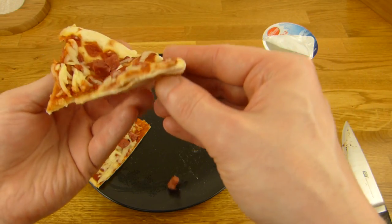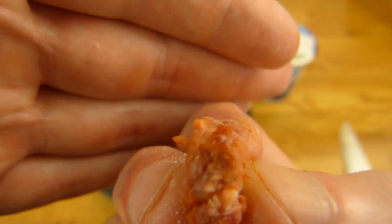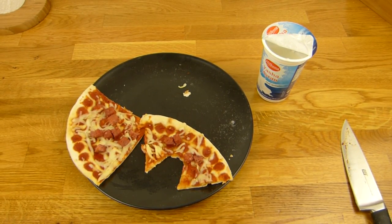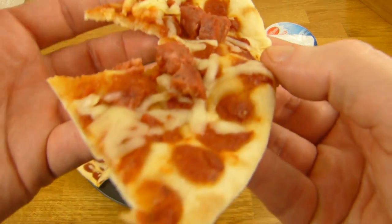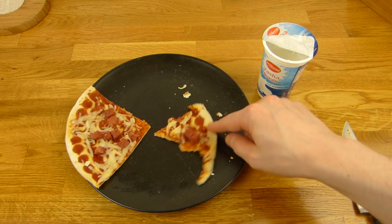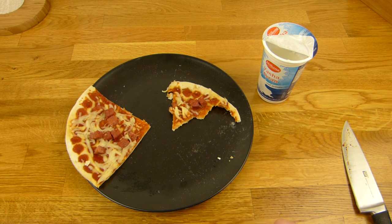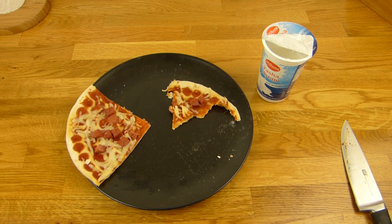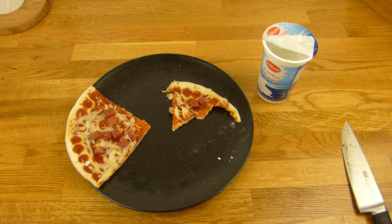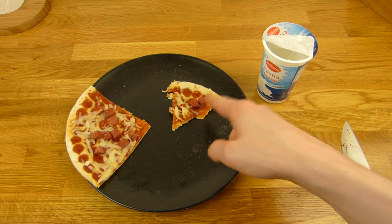Auch der Boden ist nice — manchmal ist der bei den günstigen Teilen nicht so gut, dann schmeckt der billig. Der schmeckt aber ganz lecker. Ein paar Zwiebeln würde ich noch drauflegen. Schmeckt sehr schön nach Tomate und halt nach dieser Wurst, aber schmeckt anders als sonst — aber lecker.